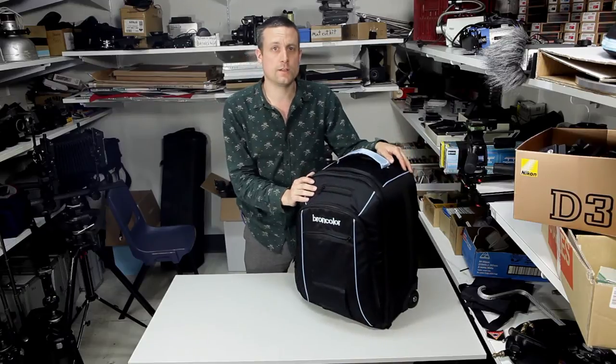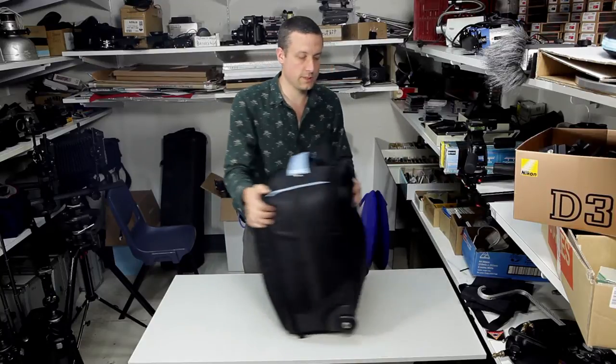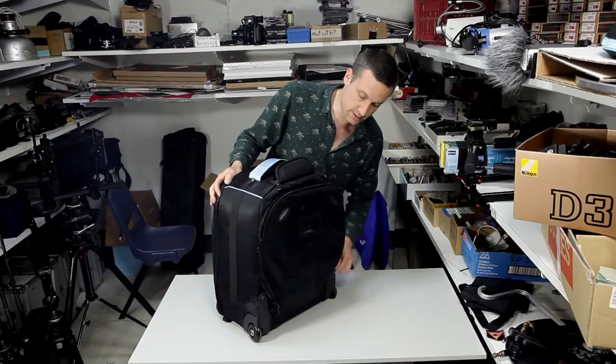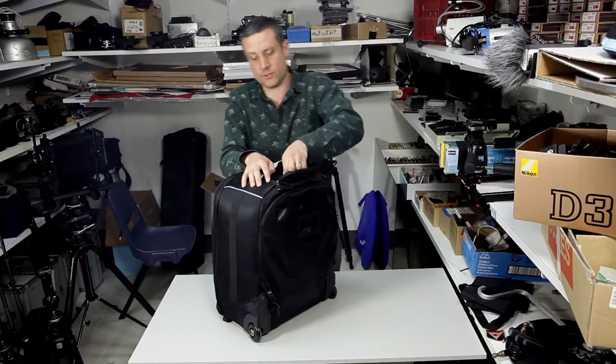We've got the Broncolor Movekit 1200. I believe that's because it delivers 1200 watts per second of power. First of all, it's kind of like a trolley bag. You can unzip it here. It has shoulder straps in case you need to haul it up onto a volcano to do a fashion photography shoot.